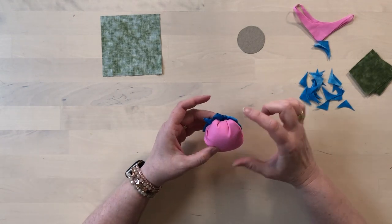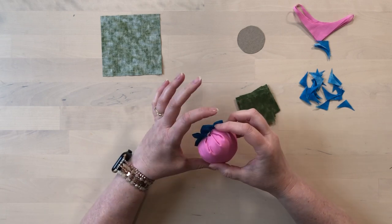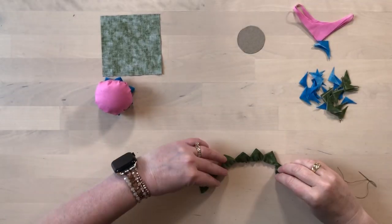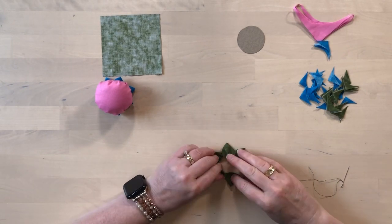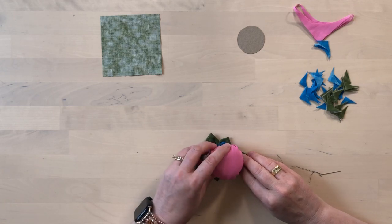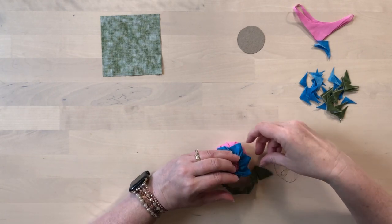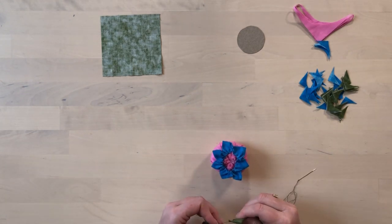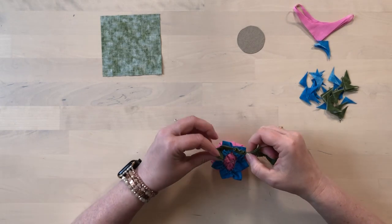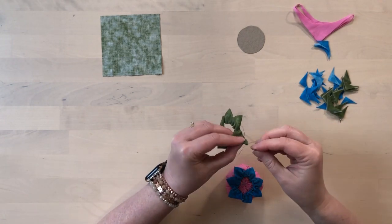Now we're going to repeat the same process with the green squares to make another ring for the leaves. This ring is probably going to be a tiny bit bigger, so you'll want to gather it a little bit less than you gathered the first row. Once I have my next round, I'll play with it a bit before tacking the ends together, lining it up so that the petals are offset and fall in between the leaves. I can adjust the gathering as needed to get the sizing right.